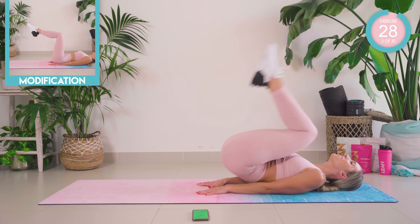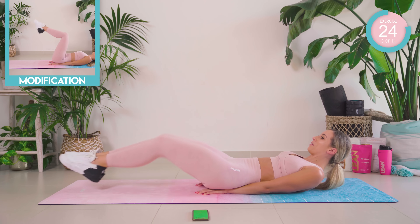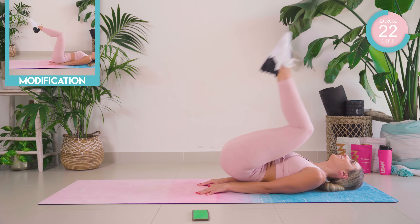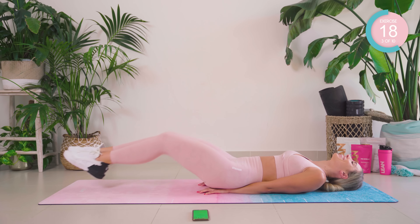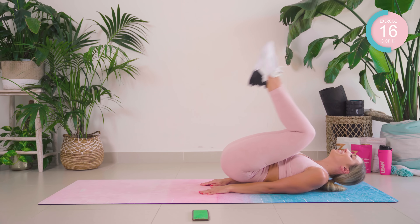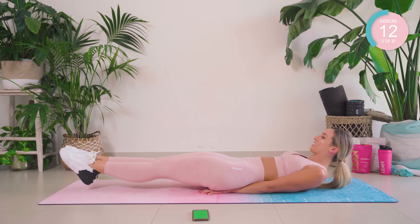Reverse crunch coming up and straighten. Really thinking about those stomach muscles, guys. We're halfway — push it, push it.